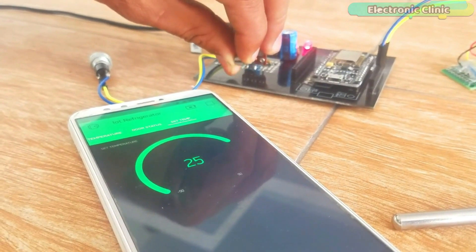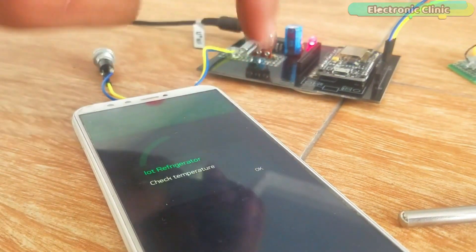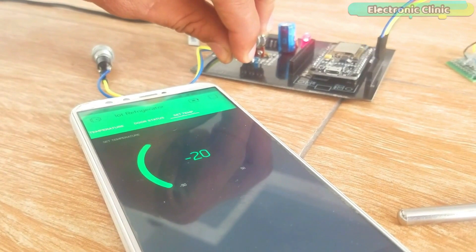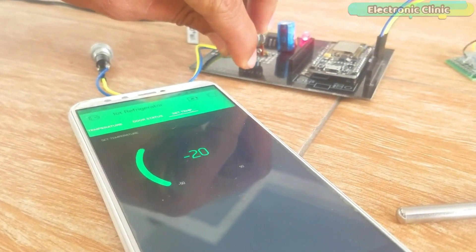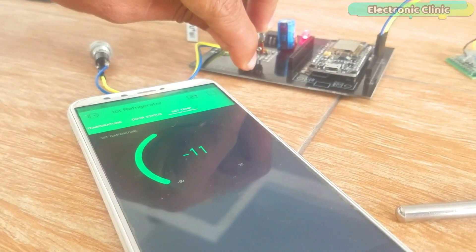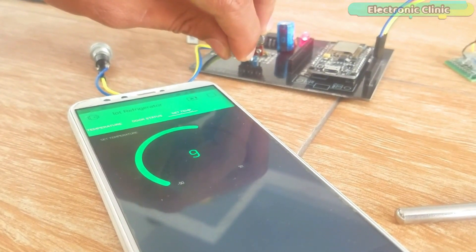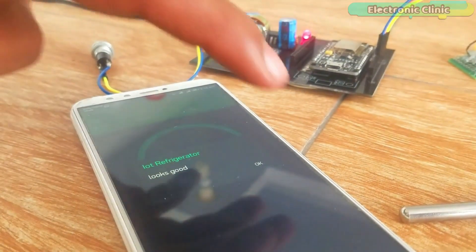Notification messages are sent to the owner each time the temperature increases above or decreases below a certain predefined value, which can be adjusted using a variable resistor. Any value between -40 and +40 can be selected. This limit is specified in the programming and can be changed as per the requirement.